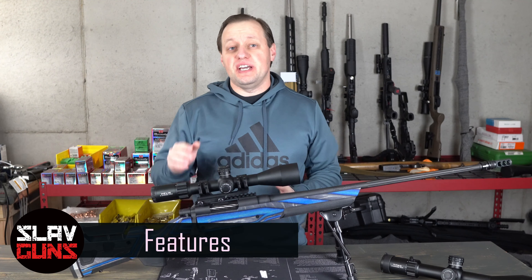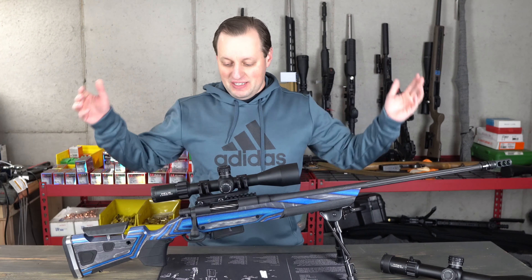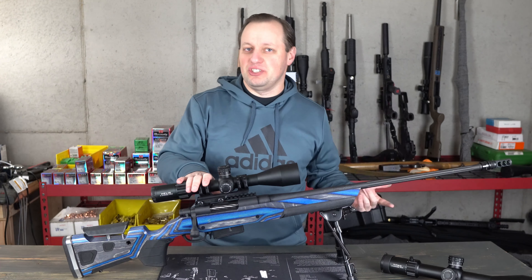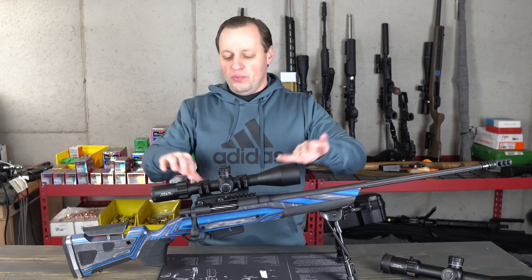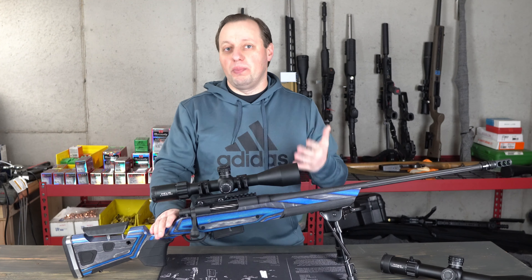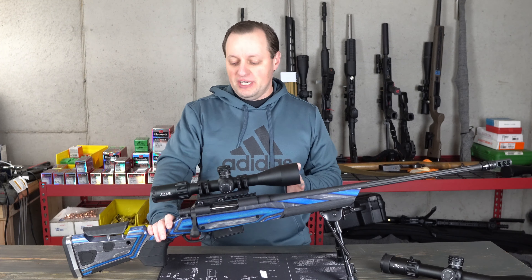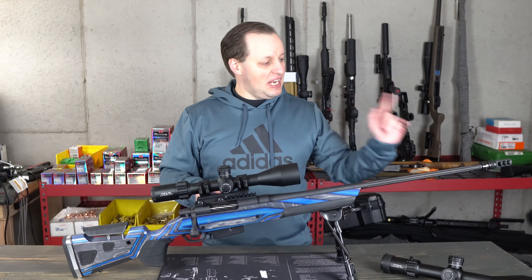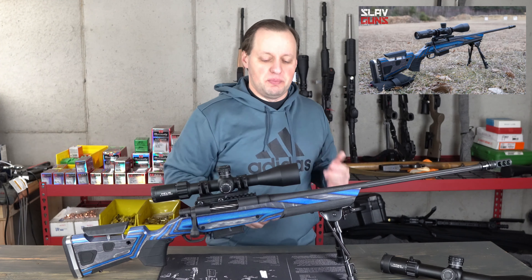Let's talk about the features and what makes the Helix Front Focal Plane such an important scope. It's now on the gun — I'm dressed differently because it's been about two months since I filmed the initial sections. We've had plenty of time to play with this, and I have it mounted to our upgraded Mossberg Patriot rifle, an awesome gun at a very good price, upgraded with some goodies from Jard, Boyd, and Patriot Valley Arms.